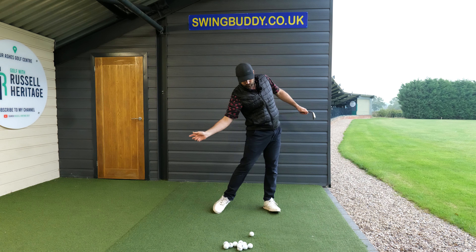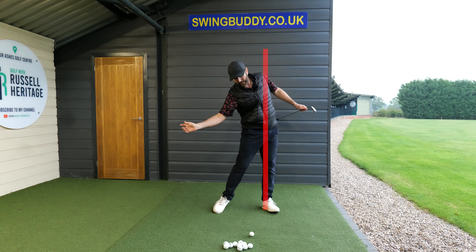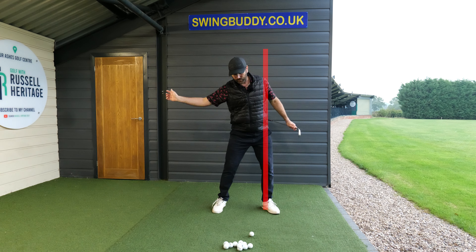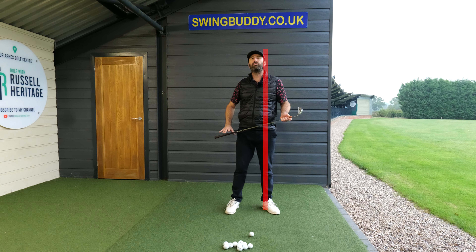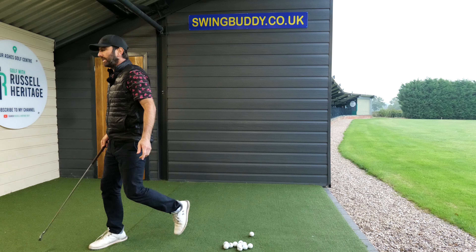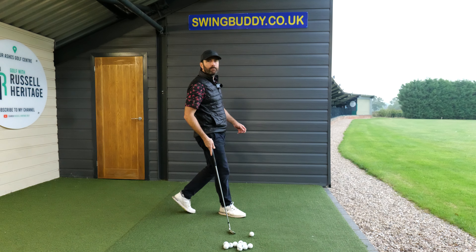As I start my downswing, see the way my lower body is going way more to the left. What that does is produce more of a tilt — my shoulder can drop down and my arm can straighten. This is a great way to do it, and I tend to say to most students, particularly when moving quite quickly, do it with your wedges.